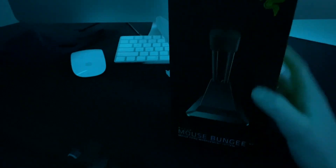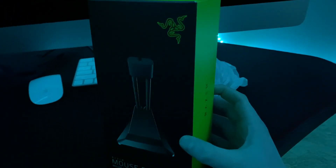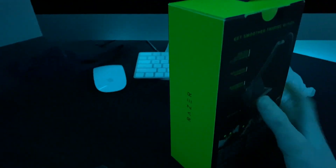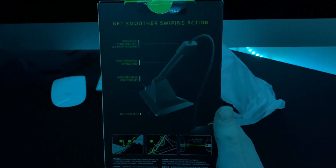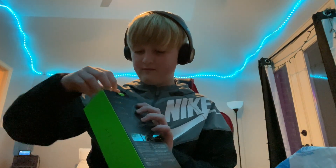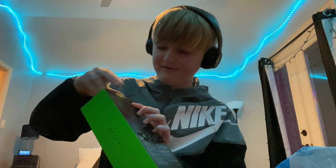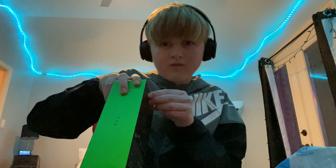I was gonna get the Glorious one but that one doesn't work as well apparently, and this one's the exact same price. I don't have anything Razer in my setup so I wanted to switch it up a little bit. Anyway, let's get into this unboxing of the Razer V2 mouse bungee.